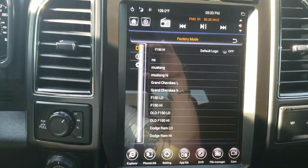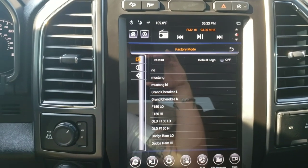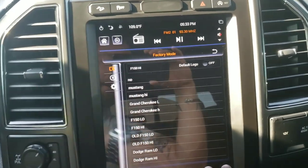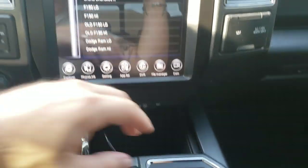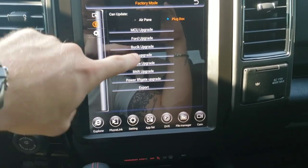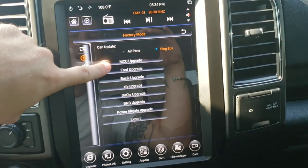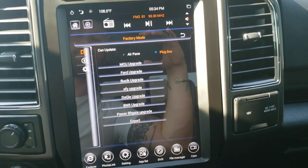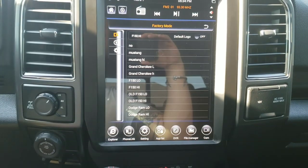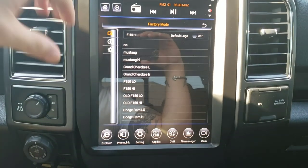Both companies are always updating their software to give you a better user experience. To update, you download the update from their site to a USB drive, plug it into the screen's USB port, and go to the same Settings screen — MCU or System Version. There are different types of updates: it will be either AirPane or PlugBox, and it'll tell you which one to click. I had to do all four updates that Linkswell had released since I bought this unit off eBay.